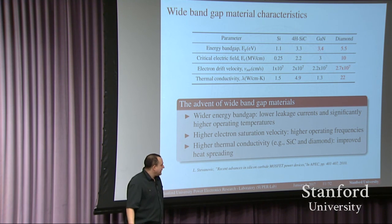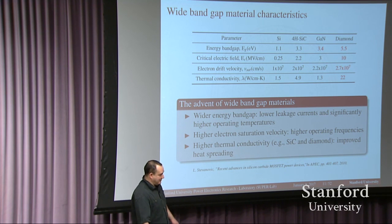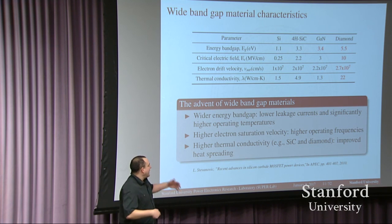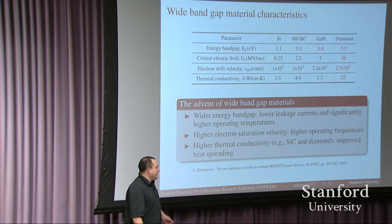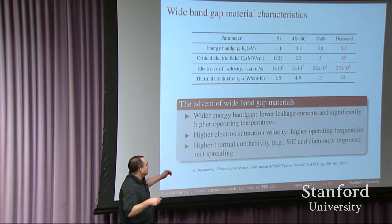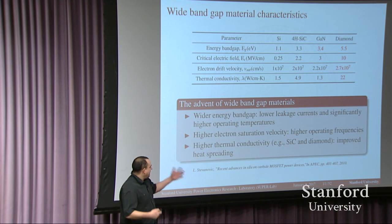The holy grail of wide bandgap semiconductors is the development of diamond semiconductors. Diamond semiconductors are still not commercial devices, but they really outshine all other wide bandgap devices available. It's just unclear when — hopefully within my career — I'll be able to see some of these devices. They should be able to operate at higher frequencies, can be cooled much better, operate at much higher voltages, and they're going to be pretty expensive.